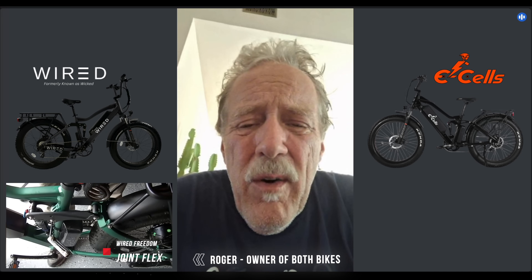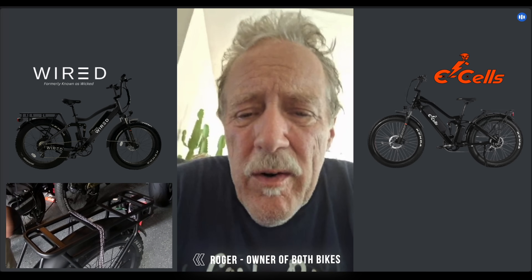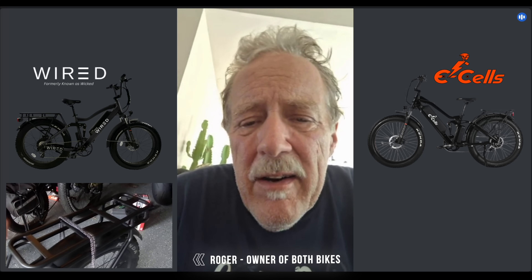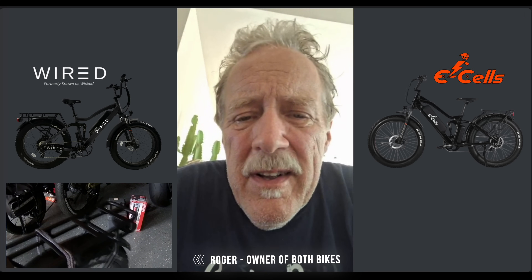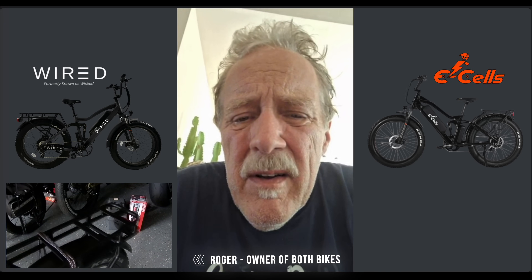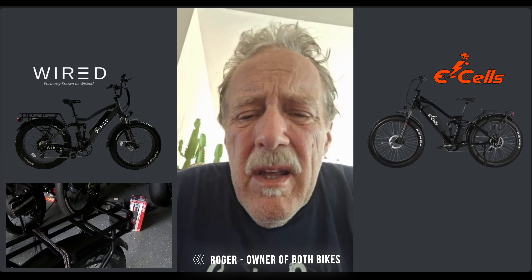Long story short, I filed a warranty claim, and immediately the CEO of the company gave me a really hard time. It turned into an ugly thing.